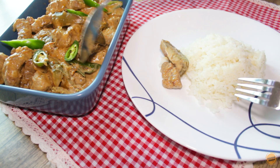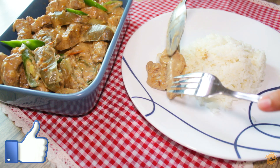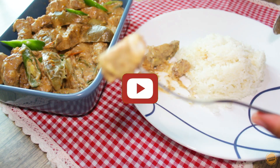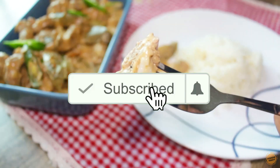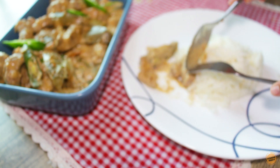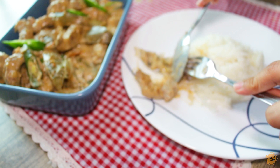Hi guys! Did you like this recipe? Let us know in the comment section below. Hit like if you enjoyed this video — this will help us know that you are enjoying our content. If you haven't subscribed yet, click the subscribe button and make sure to click the bell icon so you'll get notified once we release new videos. Until next time, this is Foodie Pinoy saying goodbye and it's a wrap!